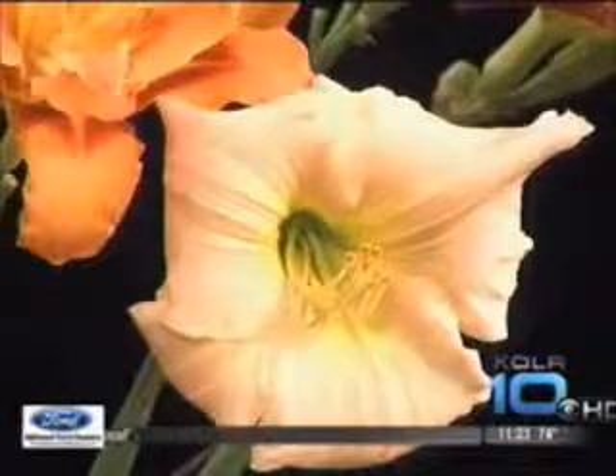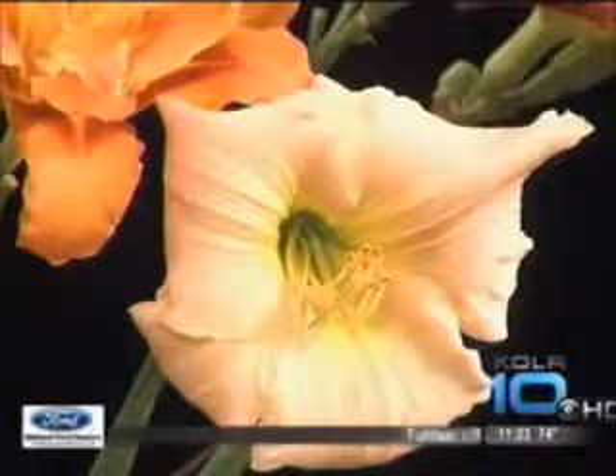They're also easy to divide. You just dig the things up, pull them apart, and share them with your friends. That's all you have to do. You're not going to worry about trying to damage the plant — they're tough plants.